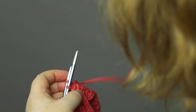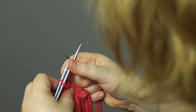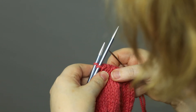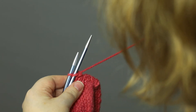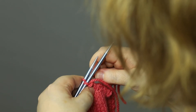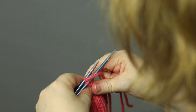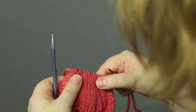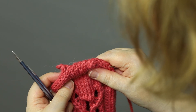Now there's just one stitch left on each needle. I go into the first one as if to knit, and I do the back one as if to purl, and pull them both off the needle — and then our Kitchener stitch is done!